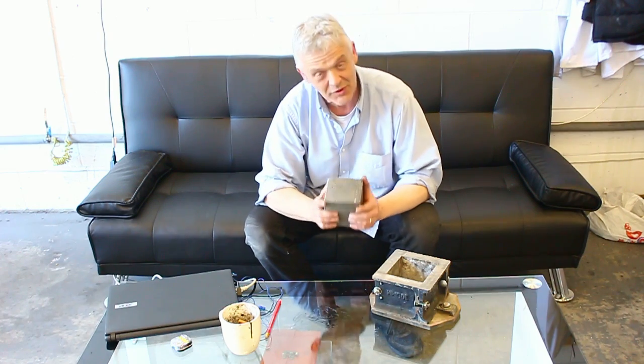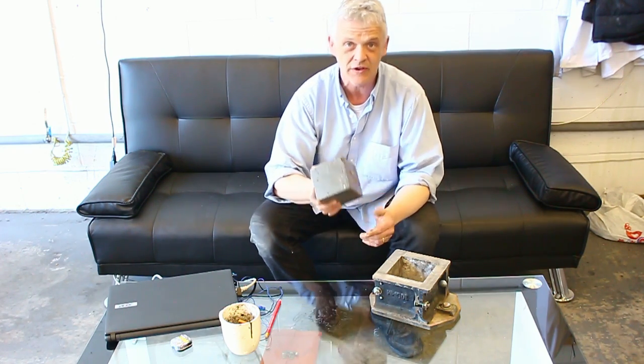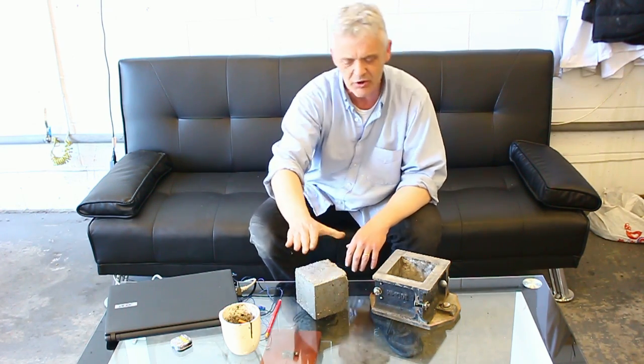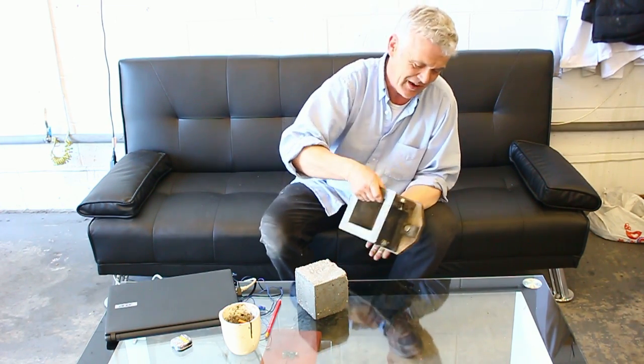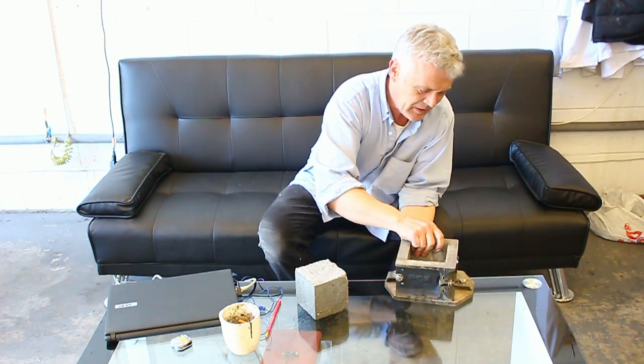So here's the concrete block — it's the graphene-in-concrete that we're making. We make them up with standard blocks in the 4-inch size, and in the 6-inch size as well, and we take those off to the testing lab.